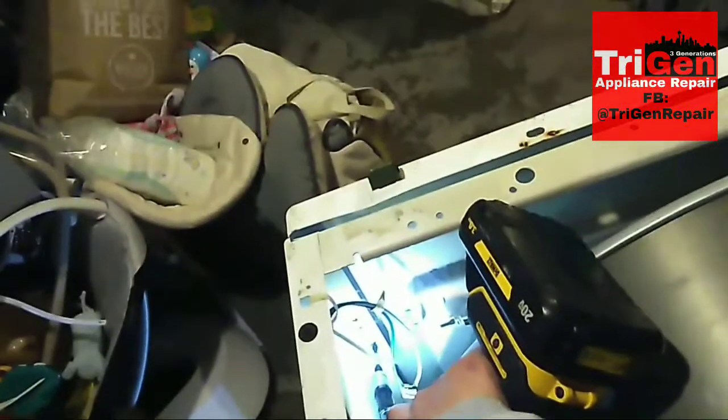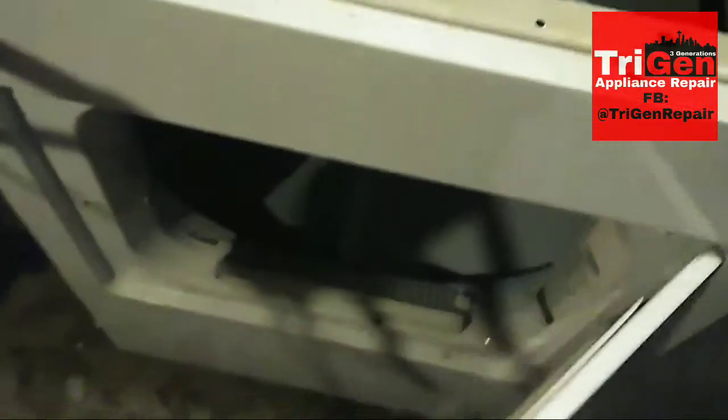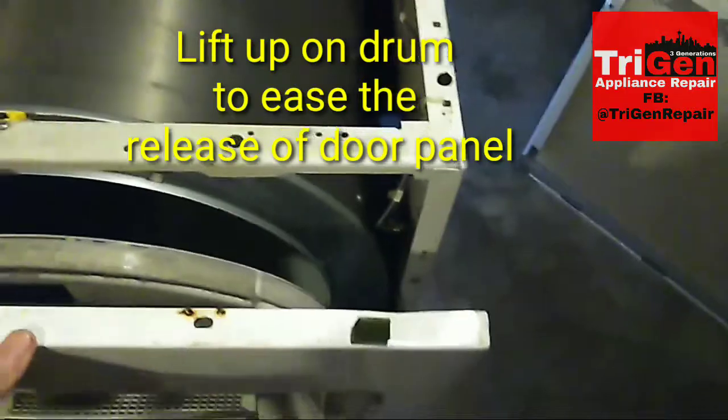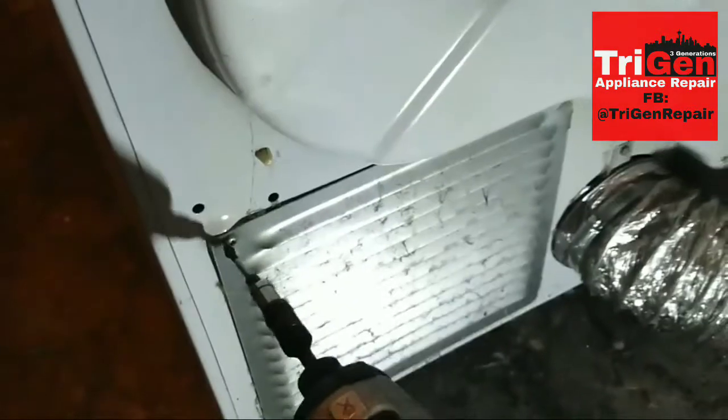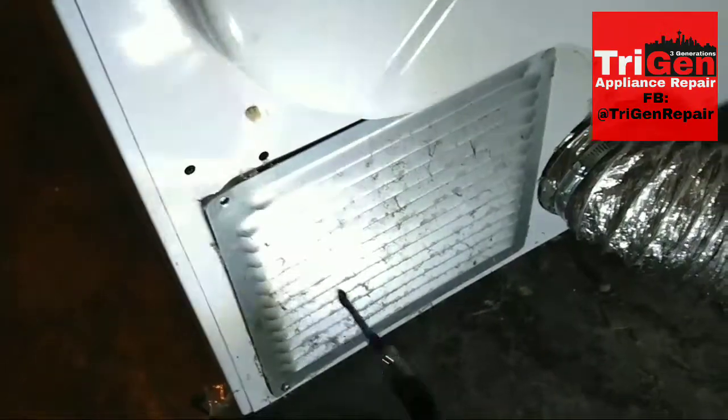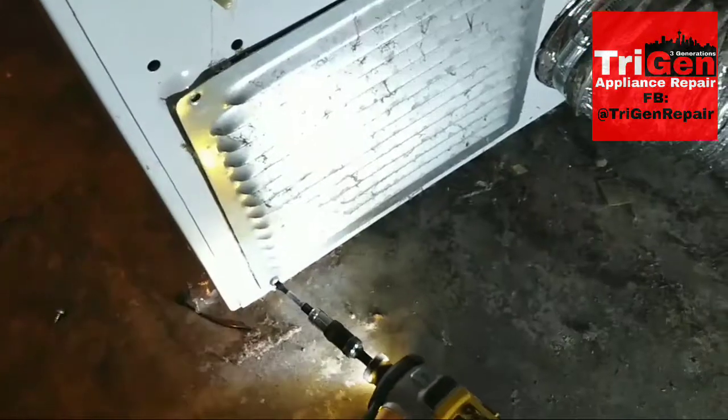You're going to want to remove the two wires going to the door switch before removing the panel, otherwise you will rip them out. Lifting up takes the weight off the glides and off the front panel that the drum rests on, which makes it easier to take out. Set that to the side.